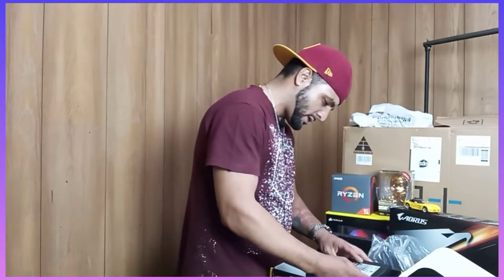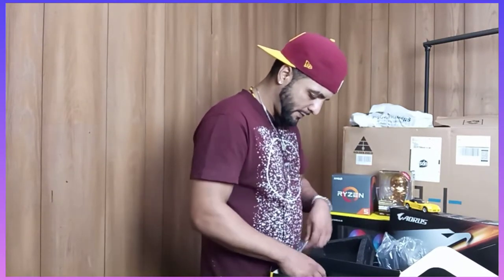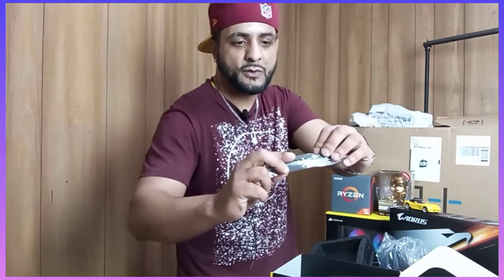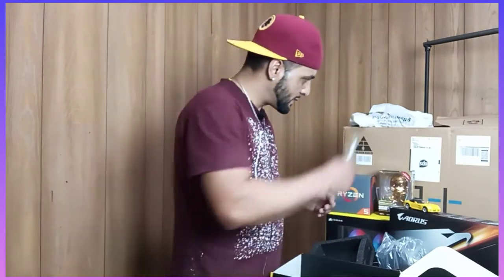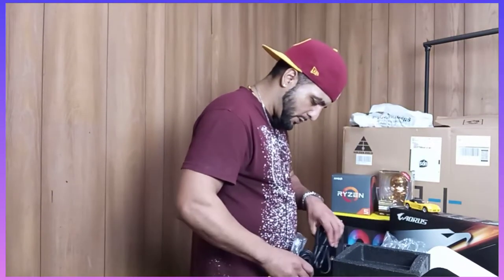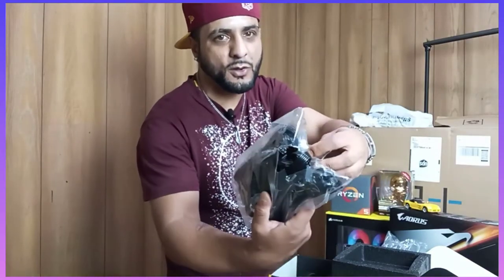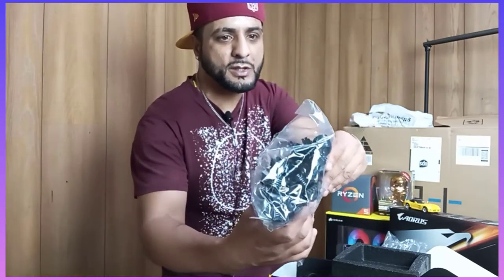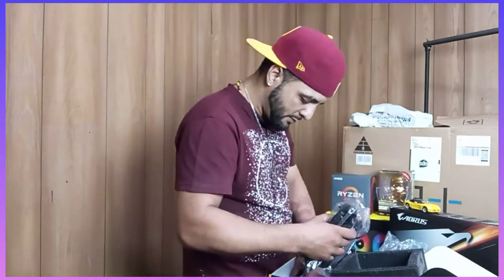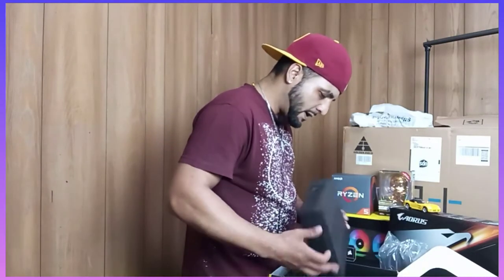I wanted to get the RGB one — nothing is more important than the RGB. So that's what comes in the box. You got zip ties — you can never have enough zip ties — and a few screws you're going to need to mount this in your case, and the power cord of course. If you've been around, you know what all these connectors are for. Some you're going to use, a lot of them you're not going to use. So semi-modular is always good, and that's why I went with it.